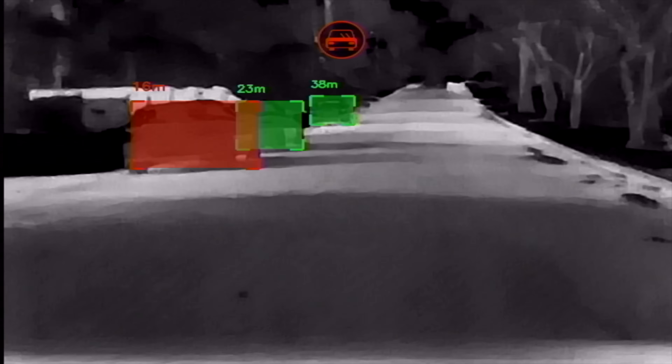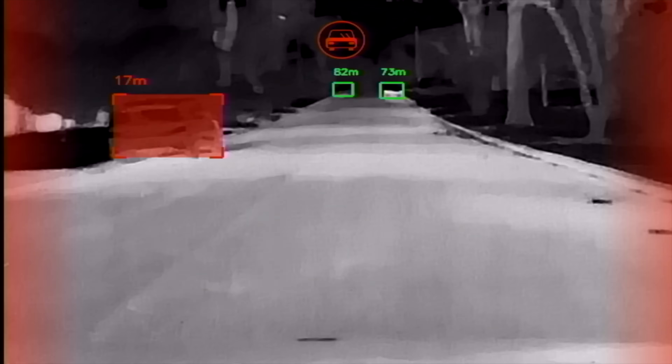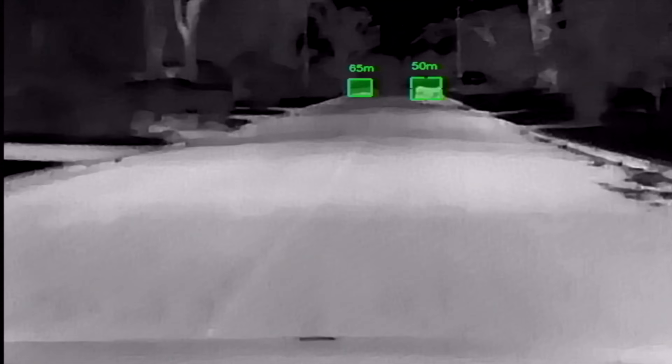Here comes some cars on the side. It picks them up really easily, quick. So even if my lights were completely off — I don't recommend doing that — but you can easily see on the screen.